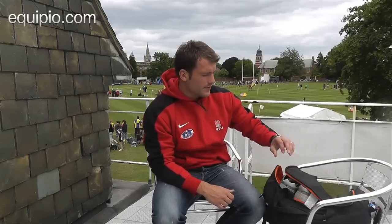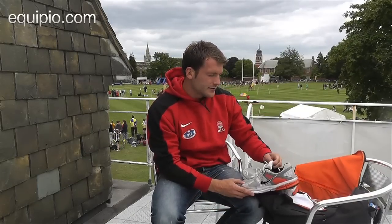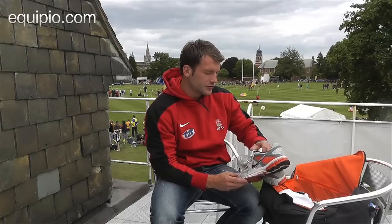Hi, I'm Mark Guaito from SalesSharks in England and I'm here to show you what's in my kit bag for Eculpio.com. So for starters, I've got a pair of gym trainers — they are the Nike Structure 14s.